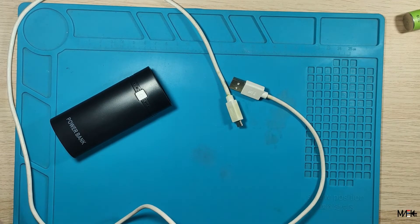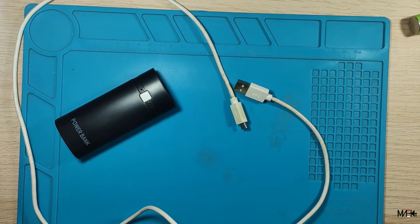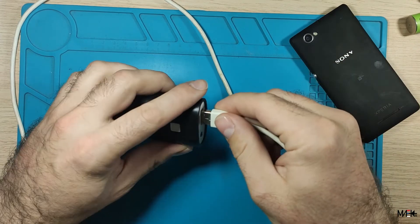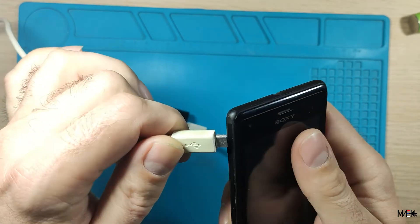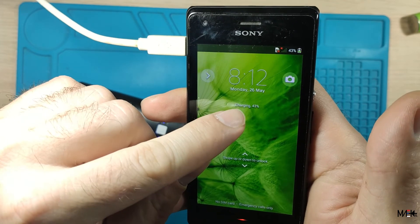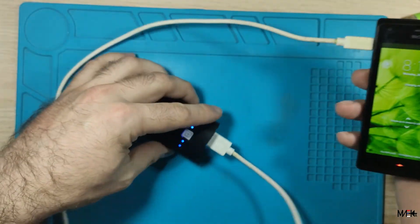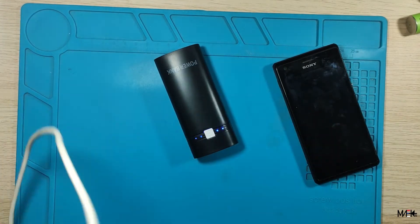I accidentally turned off the camera when I put it back on the holder. What I want to show you is this: is it working? Let's connect to this old phone — and voilà, it's charging! Here is the charging sign. The LEDs are on, and that's it. Really really useful stuff.